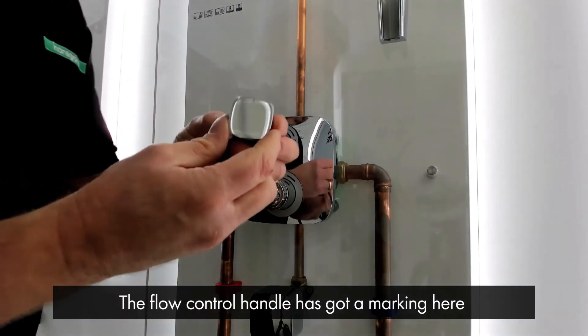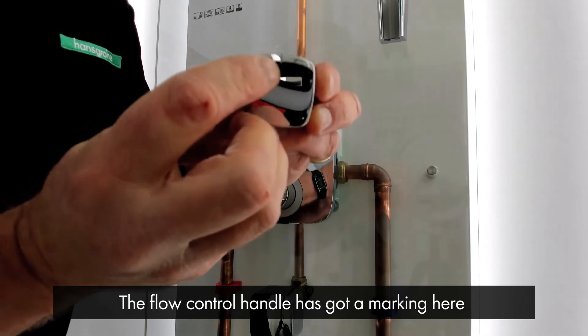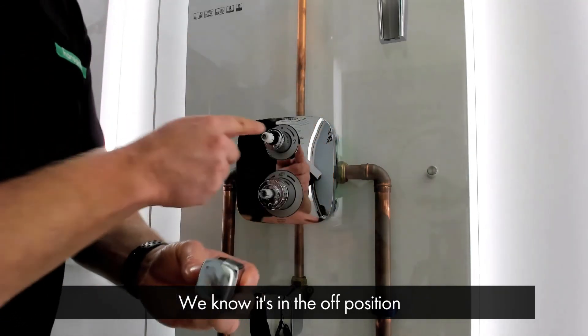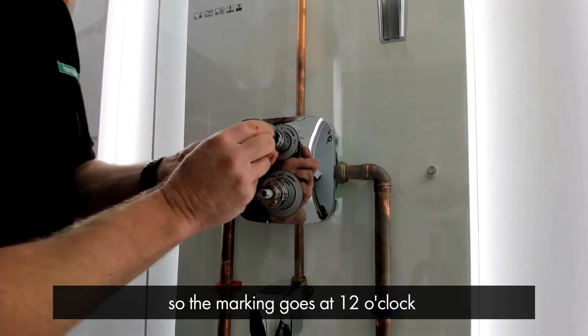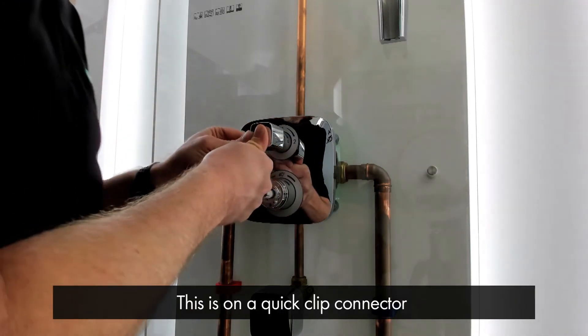The flow control handle has got a marking on it so we know that this is in the off position. The marking goes at 12 o'clock. This is on a quick-click connector like so.